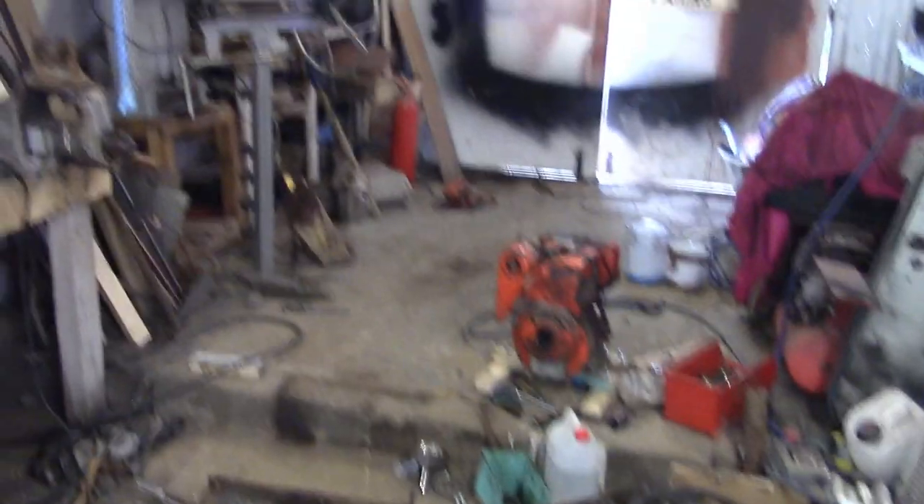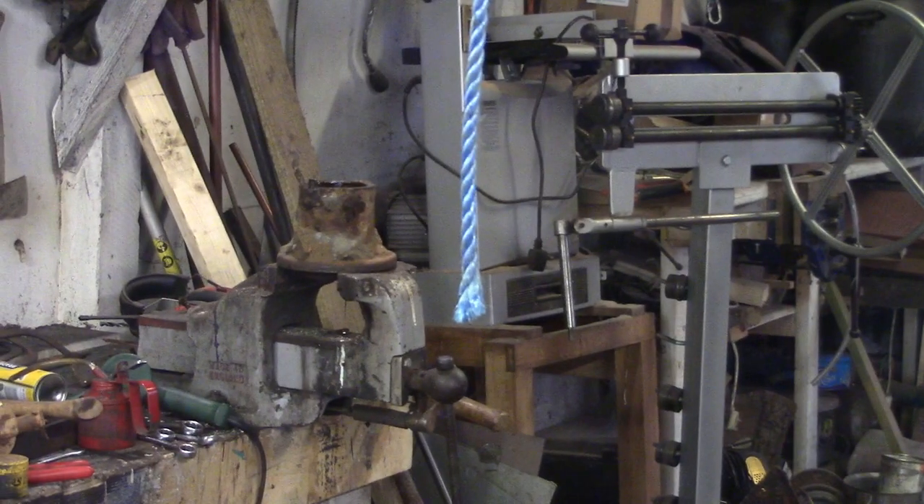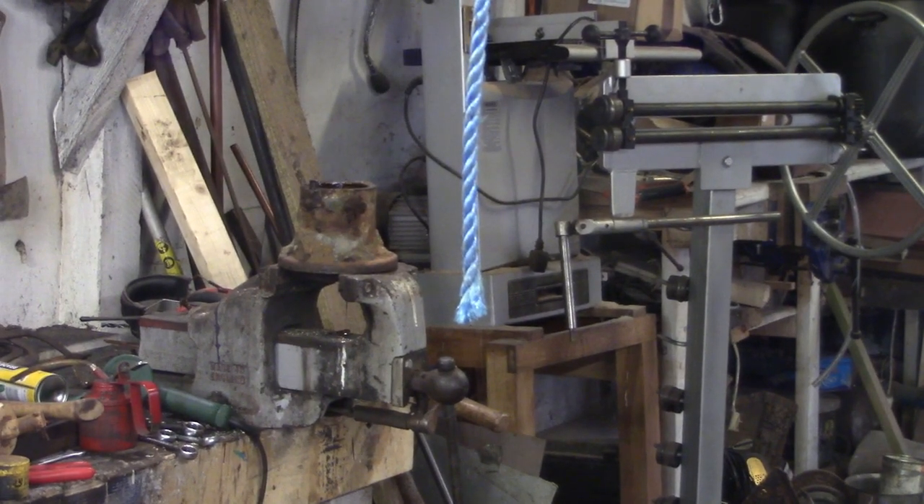First thing, I'm going to switch the ultrasonic bath back on and just finish off working on this hub, because there's the remains of a bolt stuck in one side and we need to get that out. Then I'll chip the cement off that and it can go outside and wait for paint.